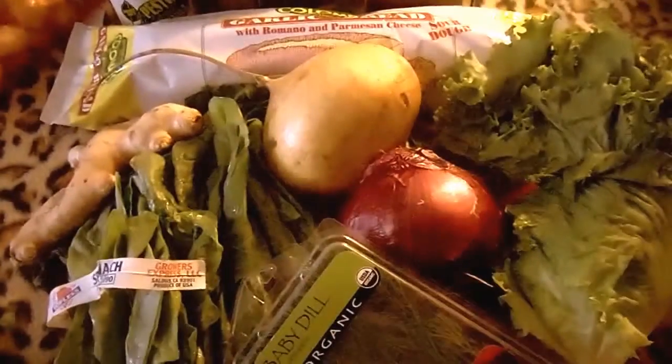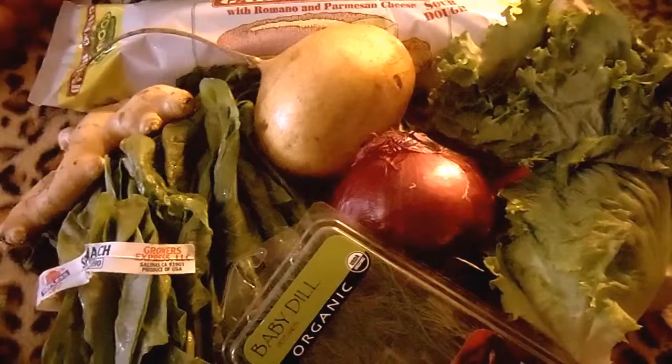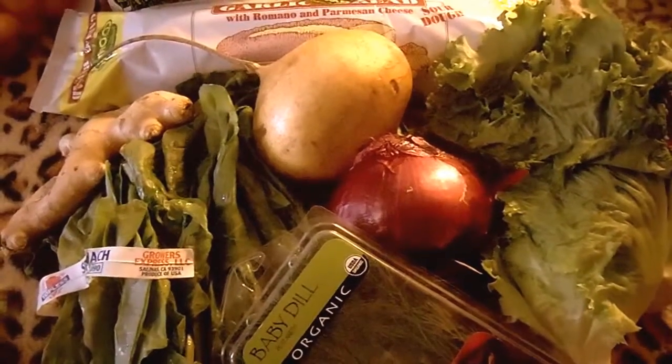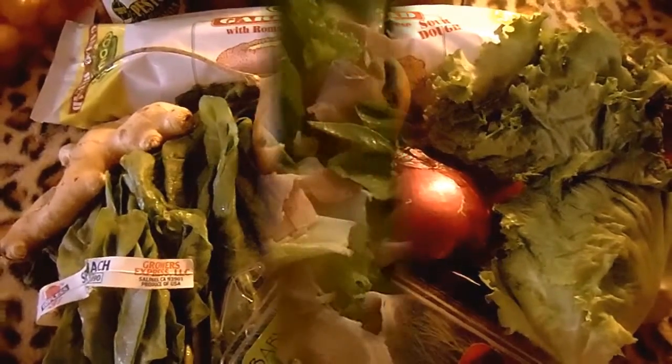We're going to make a very nice salad that's almost a meal, with beautiful spinach, baby greens, a little dill, a little ginger, and a wonderful dressing — with a little bit of garlic bread. This will fill you up and keep you full till dinner time. So we have our lettuce, our spinach.